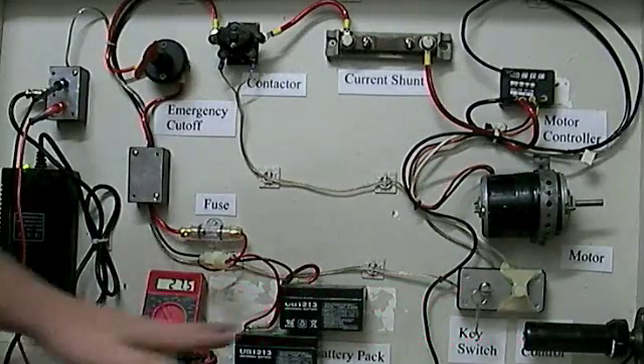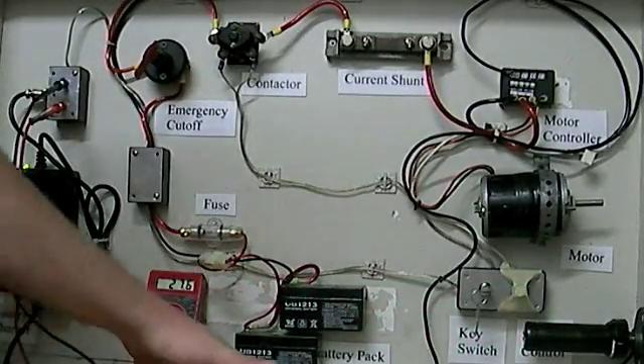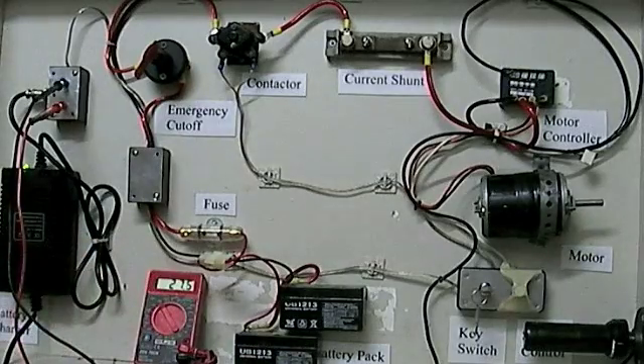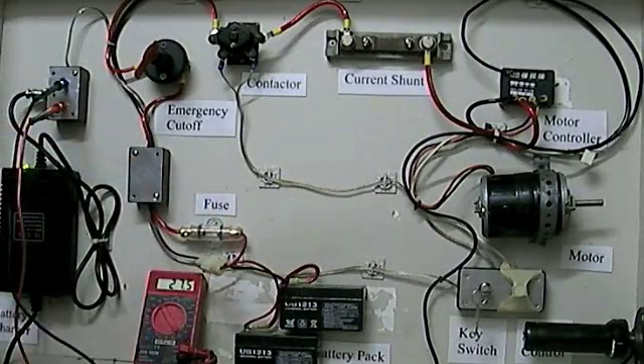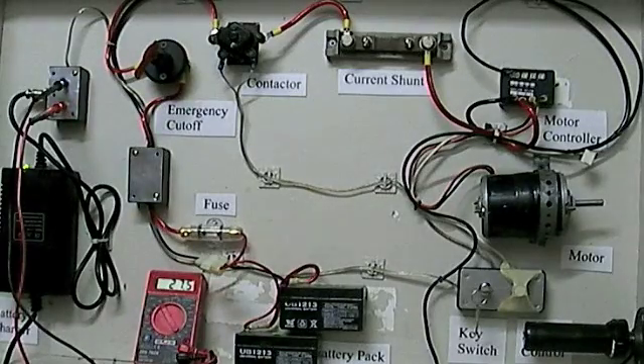Starting off, here we have our little battery pack. This is 24 volts — two little 12-volt batteries wired in series. The junction comes up through a fuse, which is a device to cut off the power so that if there's too much current in the system, whether from a short or too much from the controller, it will blow the fuse and cut off the power automatically.